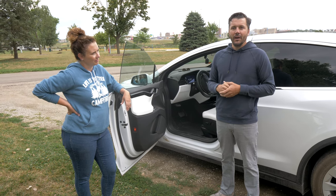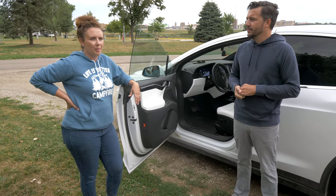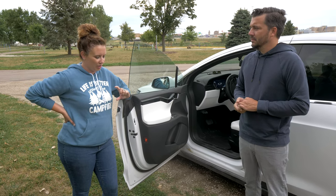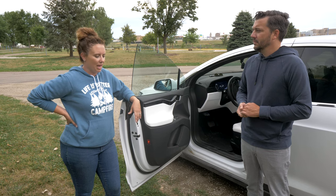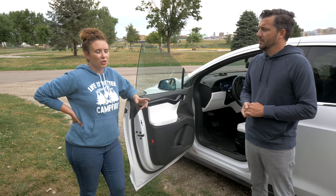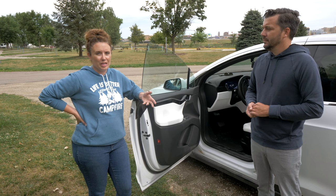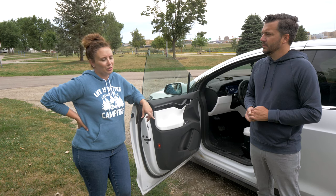And then how we figure out our routes for charging — we use a couple different apps. The main one we look at first is PlugShare, to see how far away all the charging stations are and if they're superchargers. Then we also use an app called Campendium, which is a camping app, so we can find available spots. If we need to charge at a campsite between superchargers or fast chargers, we use Campendium to see how many amps are available at each campsite.